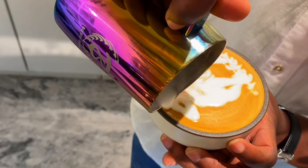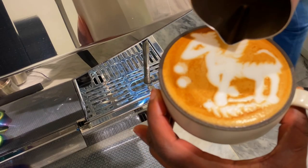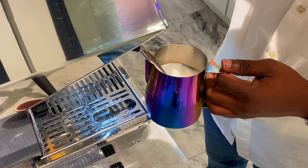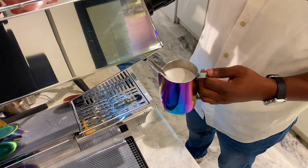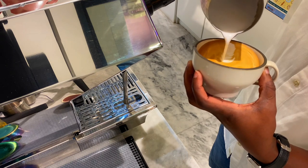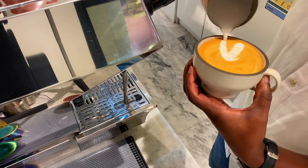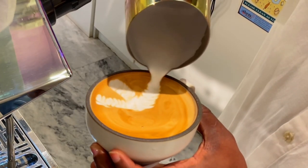The second advanced latte art is going to be a Pegasus — a horse with wings, often talked about in Greek mythology. When we are making our Pegasus, we start by steaming milk, then pour two small rosettas which will be the wings and the neck of the Pegasus. After that, we pour a big rosetta which is going to be the body of the Pegasus.